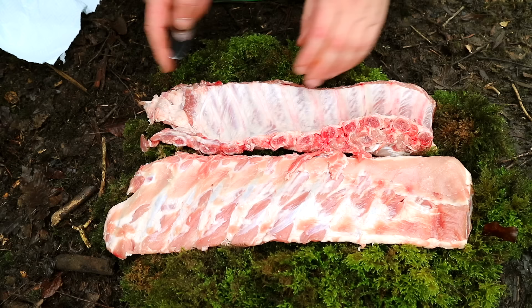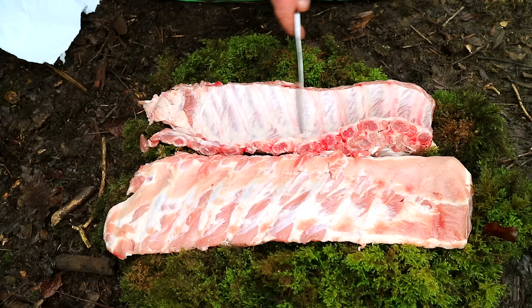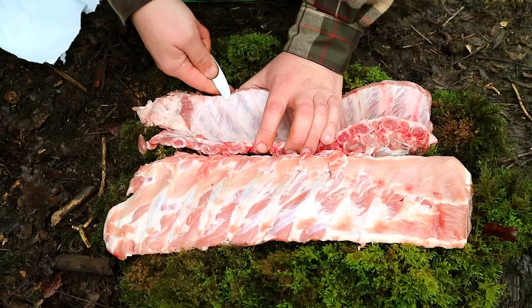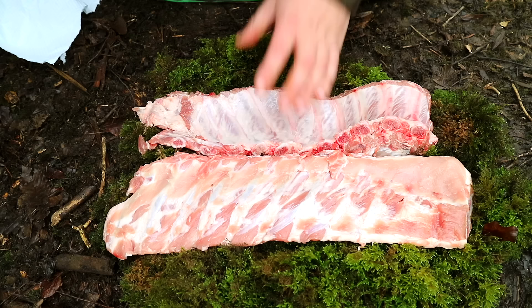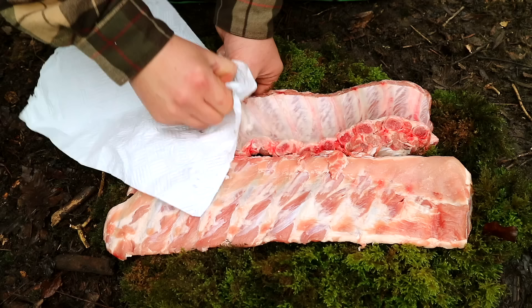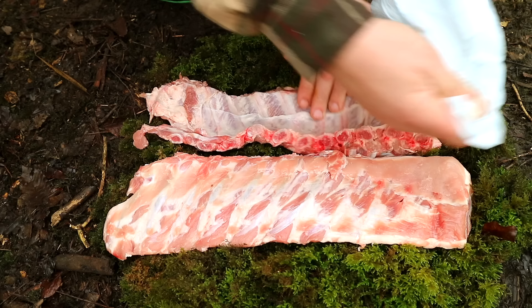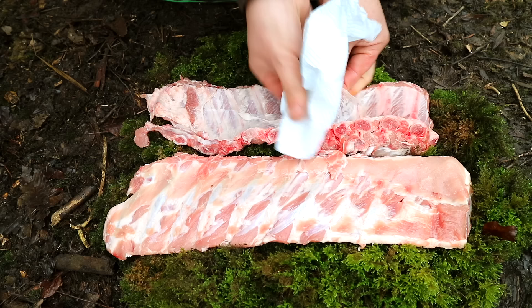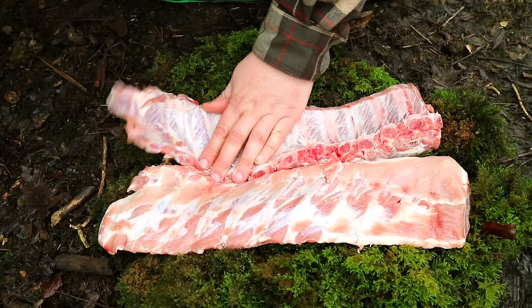We have two racks of ribs here. These look to be cut down spare ribs — they were just labelled as ribs in the supermarket. But what you want to do with ribs is take off this skin film on the back here. The best way to do it, from all my experience, is just a butter knife, run it along the bone of one of the ribs. It doesn't always happen in one, but just so you can lift it off and get yourself some paper towel so you can grip it and then you should be able to tear it off. That just gets off that horrible layer of skin, which isn't very nice when you're eating it.